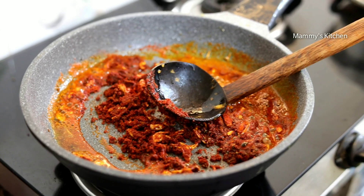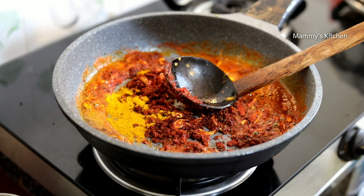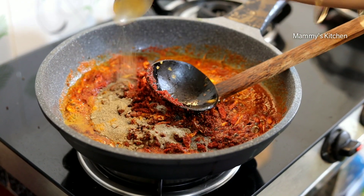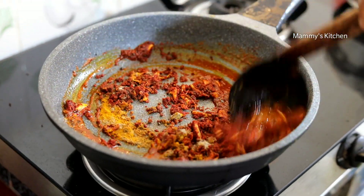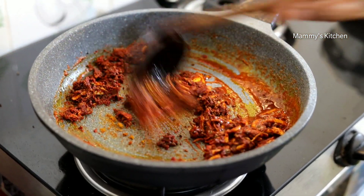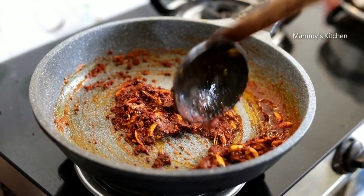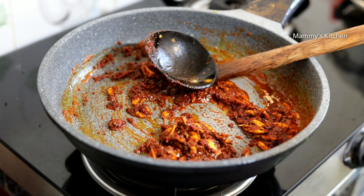We will use it in a bowl. Put a little bit of salt on the pan.